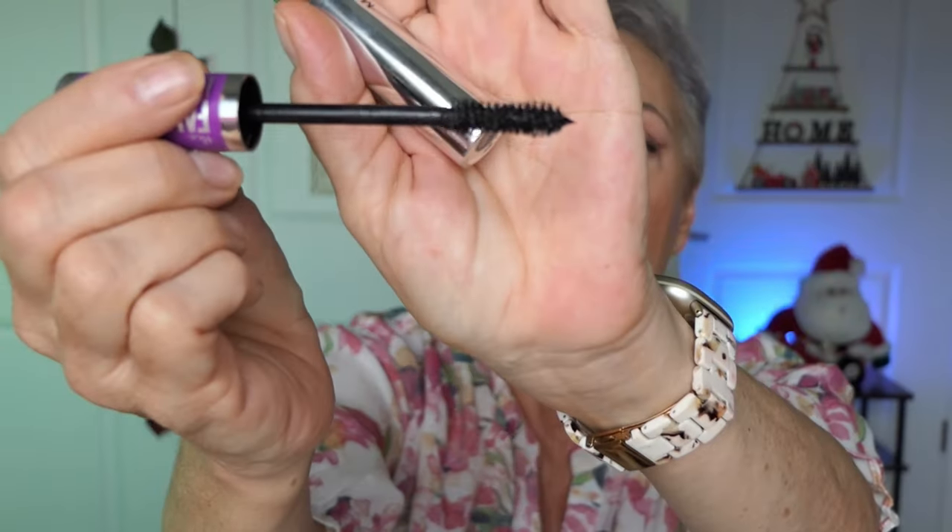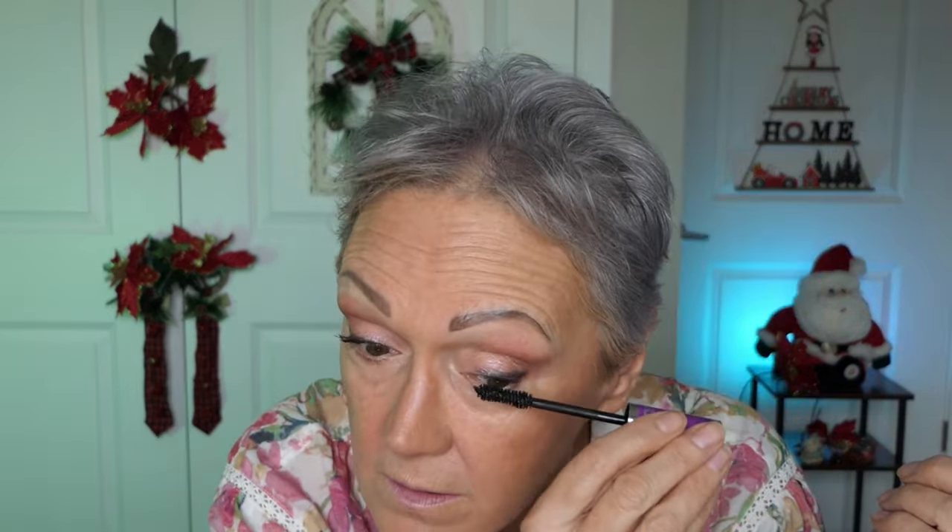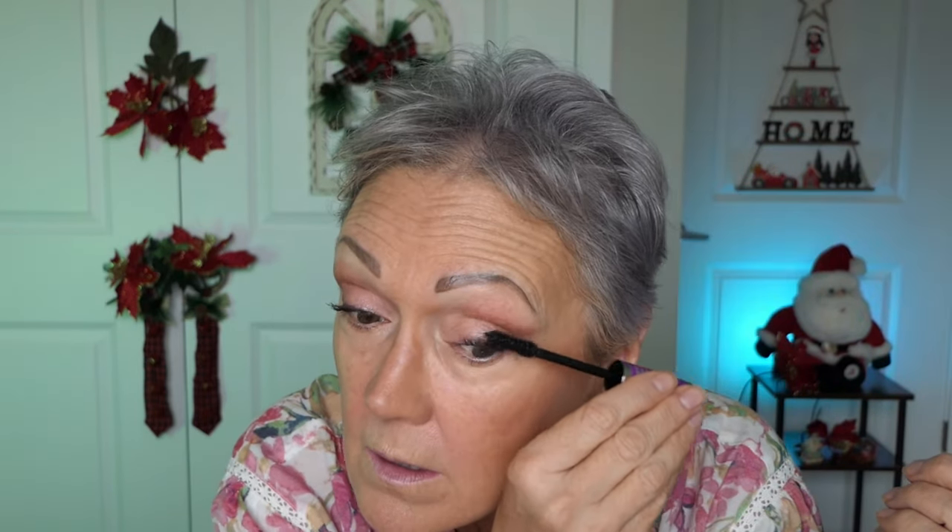The Falsies Lash Lift in Very Black — not Black as Black. First time using it. It's an interesting wand. Start at the base and go up. My lashes are so defined anyway. Oh, this is pretty! What do you think? I think that's pretty.